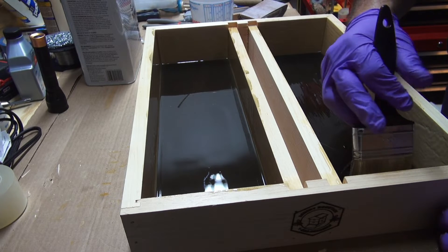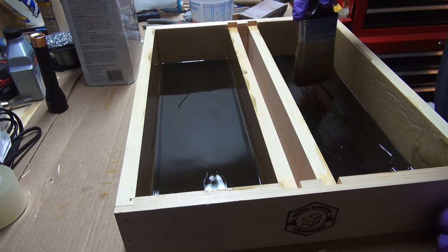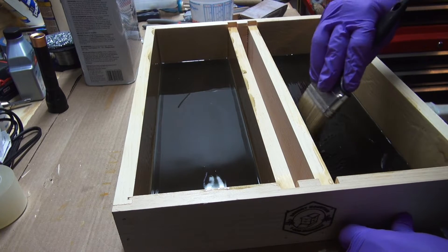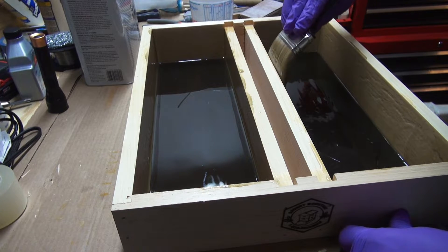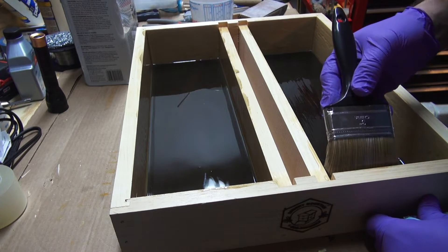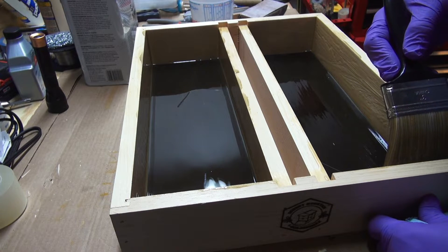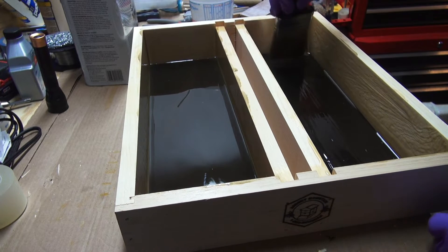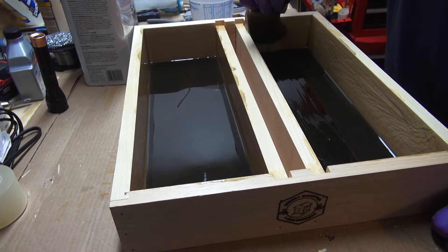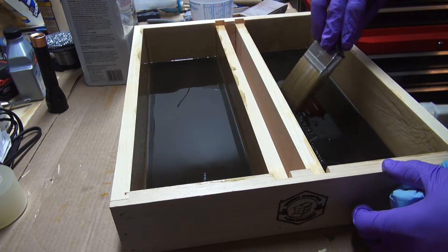It's probably been six or seven minutes and it's starting to set up, but it's still plenty workable. As you can see, I've just been pulling it up on the sides and letting it flow back down, getting the corners good.